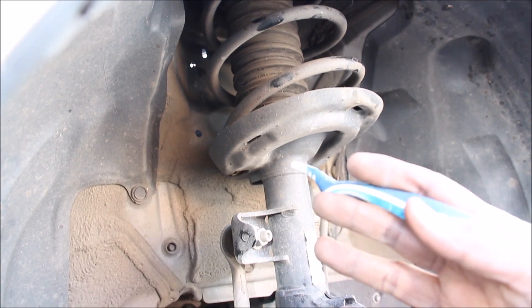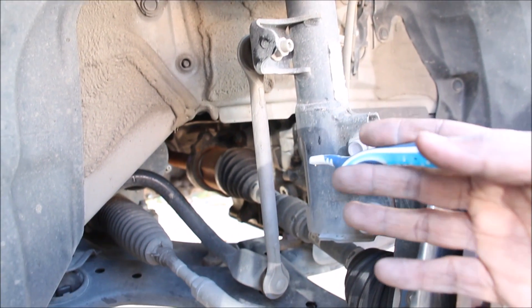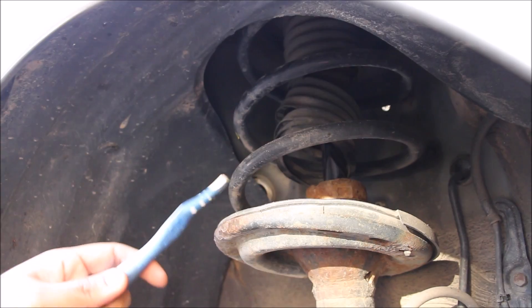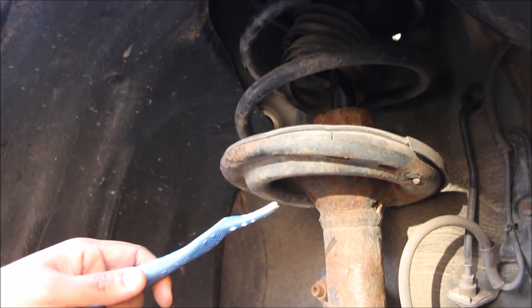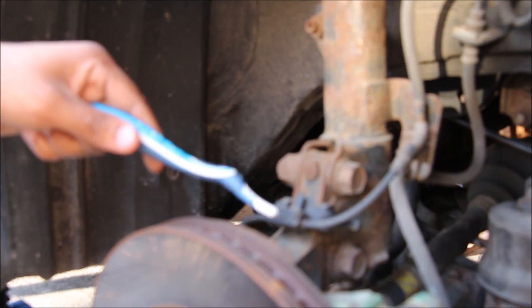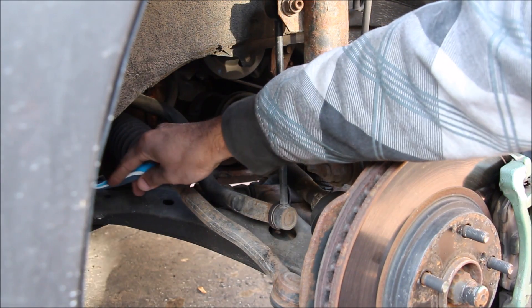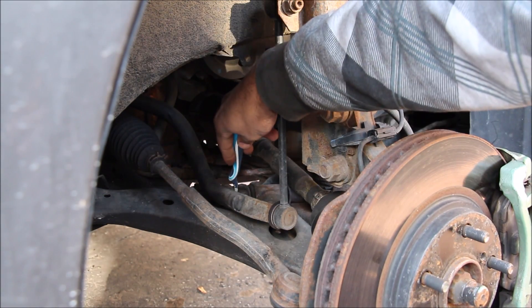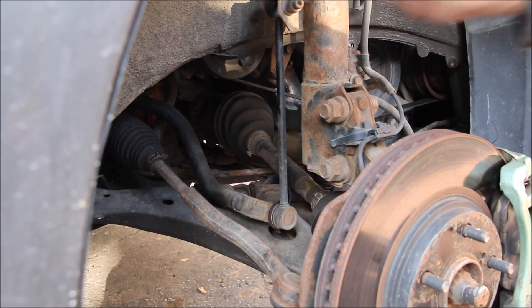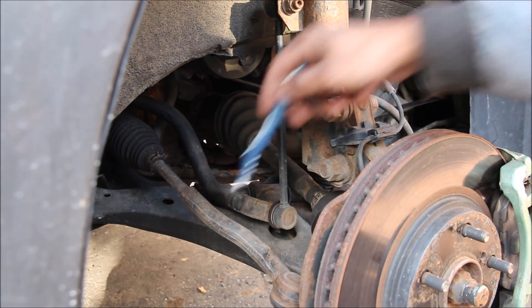While McPherson front suspension certainly isn't giving you the best handling, it will be much easier to replace parts when they wear out. At the front of the old Camry, there's a very similar setup — a McPherson strut connecting to the steering knuckle at two bolts. At the bottom, a stamped steel lower control arm attaches to the subframe, with a stabilizer link attaching to the strut, a sway bar going to the other side, and the inner and outer tie rods for steering.